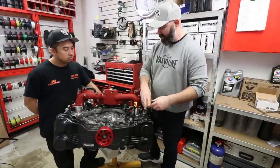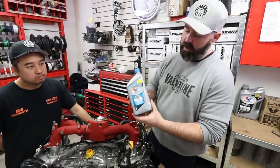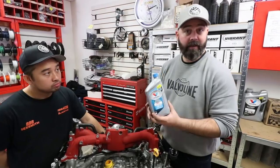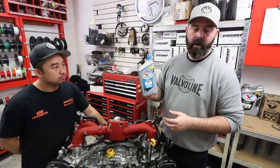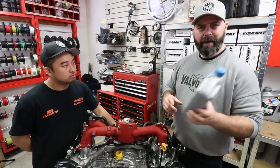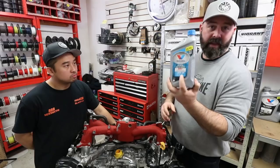Now let's talk about oil. We'll pull the oil cap off and fill this for break-in purposes with Valvoline's VR1 non-synthetic racing oil. We like a non-synthetic for break-in with high zinc, and this is exactly what this is. In a 50-weight as we're running here, it has about 1200 parts per million of zinc, which is very high — that'll really help with break-in.